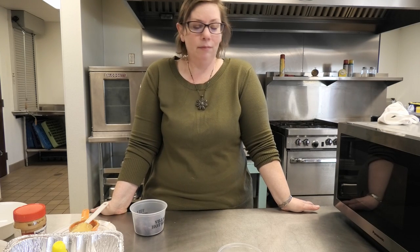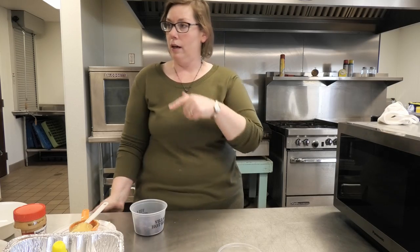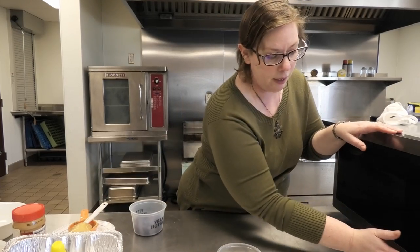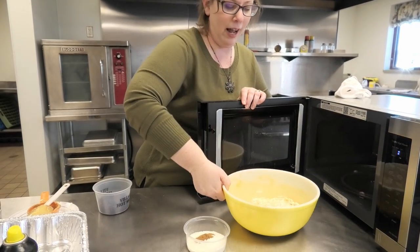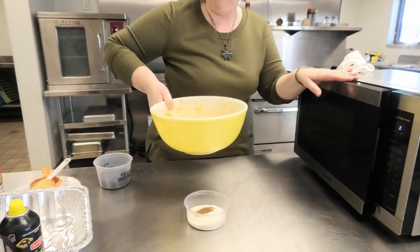Of course, you can always interject math, because you used a half cup of peanut butter and six tablespoons of butter. So if you want to double the recipe, you would use a cup of peanut butter and 12 tablespoons of butter. So many good life skills are wrapped right into cooking with kids.